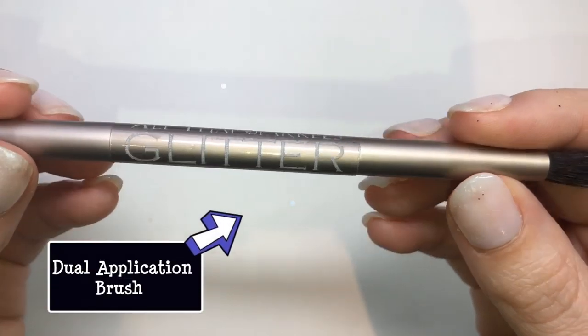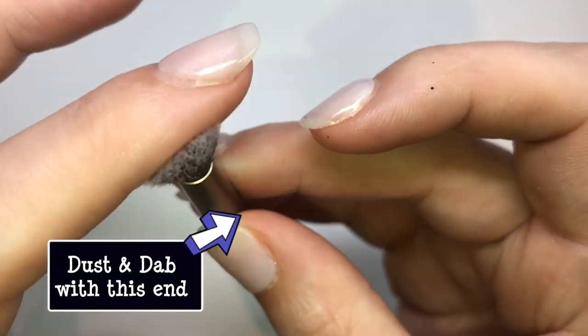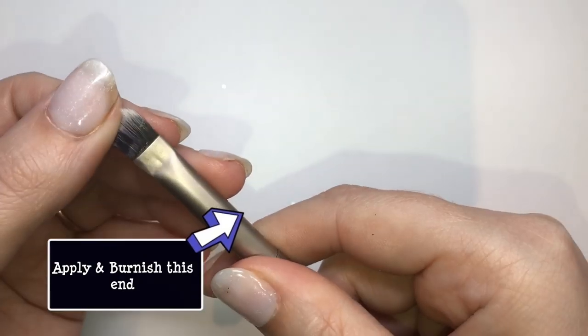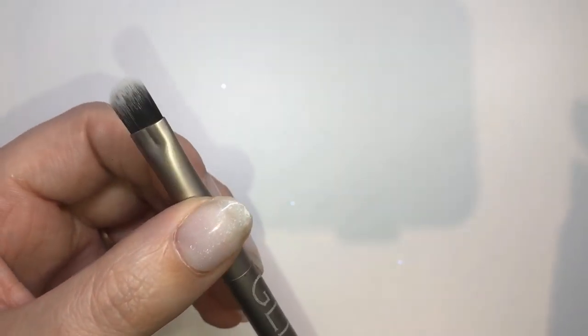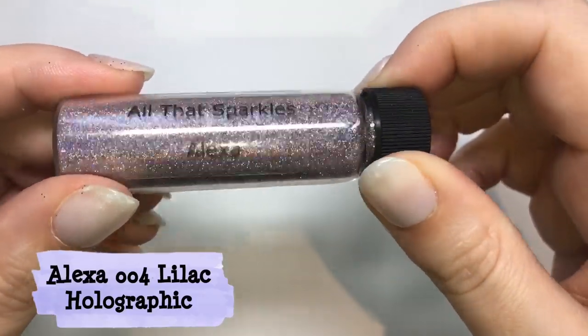This is the dual-ended brush. The bushier end is for dusting and dabbing glitter on — it's particularly good for chunkier glitter. The other end is to apply and burnish the glitter into the nail. It's a really handy brush and the bristles all feel really nice.